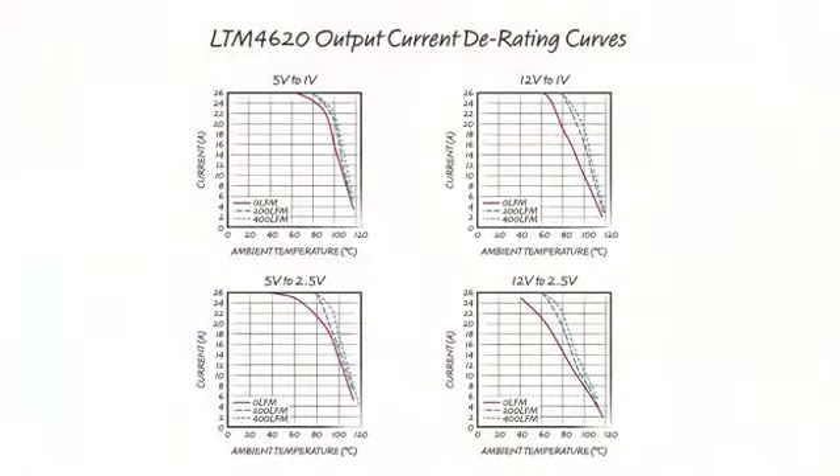This slide shows the LTM4620 output current derating curves. The unique package construction enables high power conversion efficiencies and excellent thermal properties, allowing the LTM4620 to operate at maximum load currents at elevated ambient temperatures, as shown in the graph.